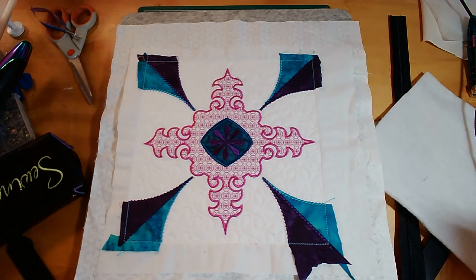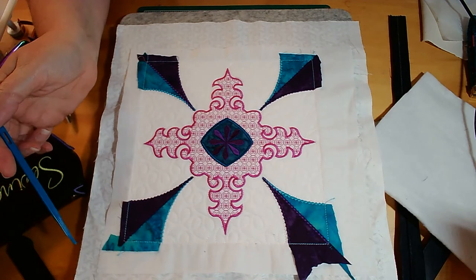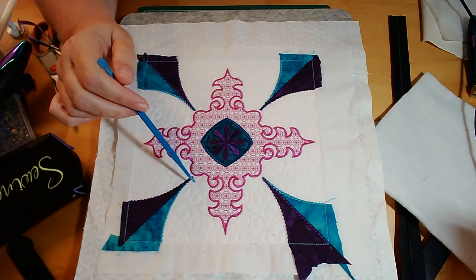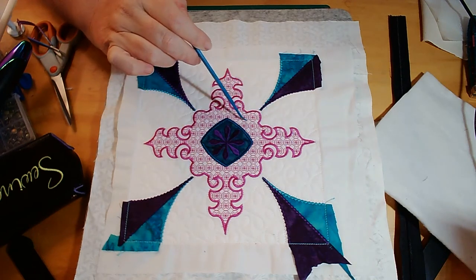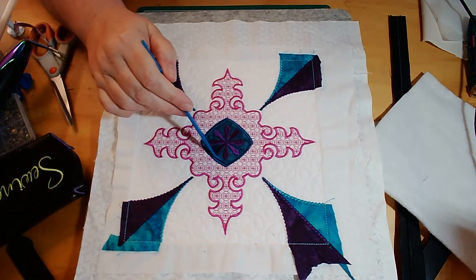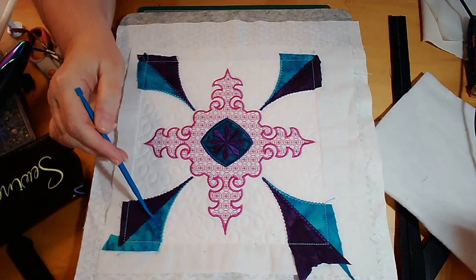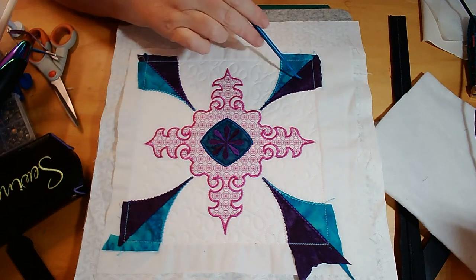Hello and welcome to Rock the Casbah block 18. This block is a nice simple and fairly quick block. It starts off with a beautiful decorative motif fill, which we're then going to finish off with an inside applique piece and then applique on each of the edges.